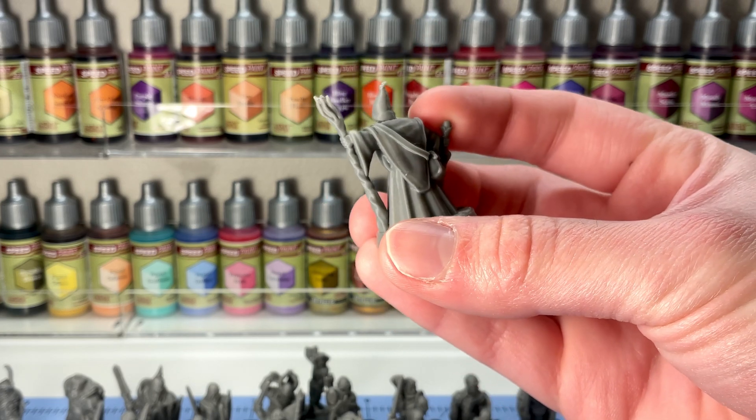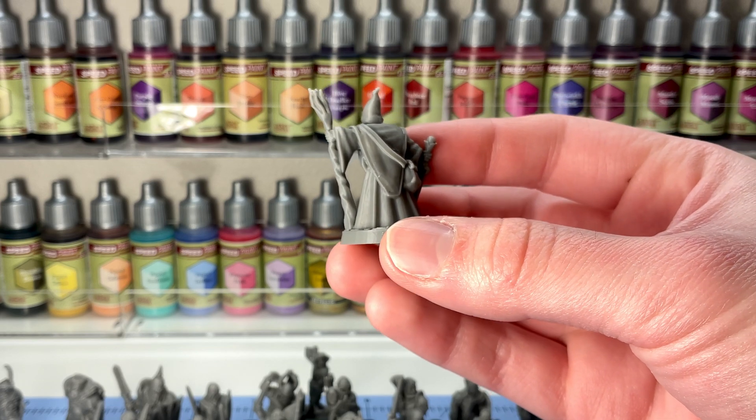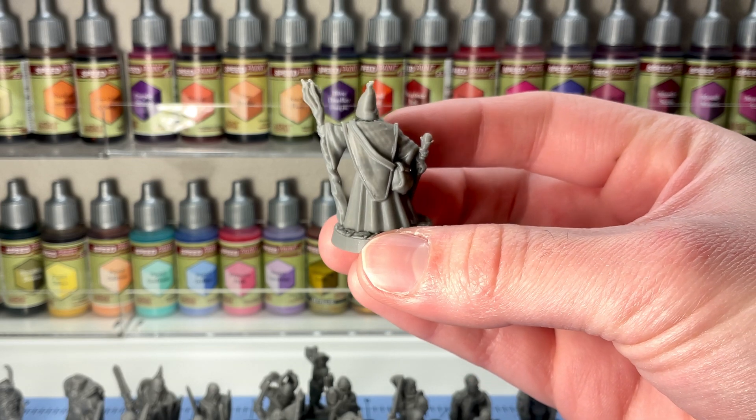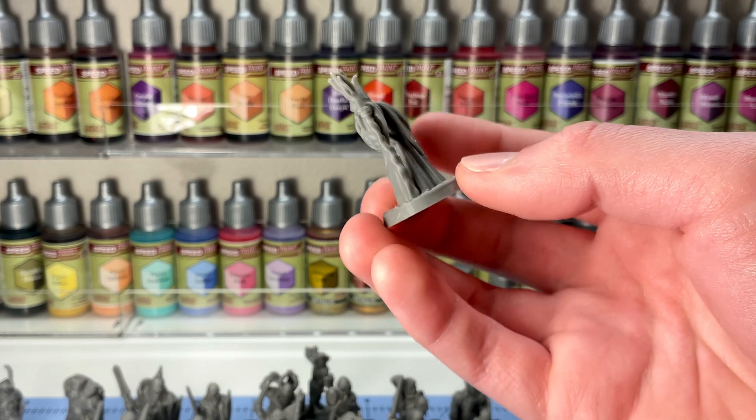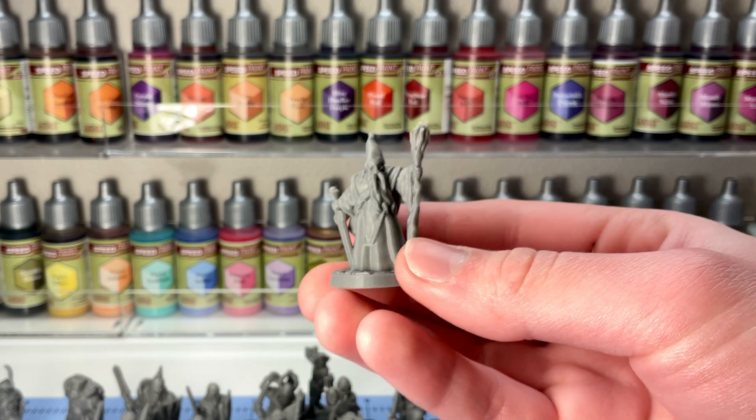Some amazing detail. This is using the 0.2mm nozzle, as well as the settings I mentioned previously, which include a 0.08mm layer height — an absolutely fantastic quality for 28mm.